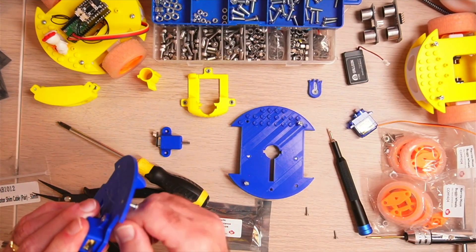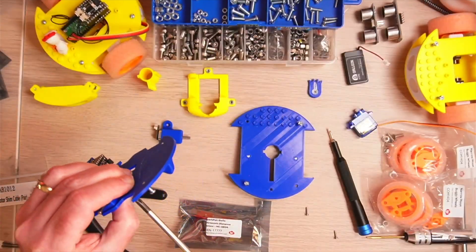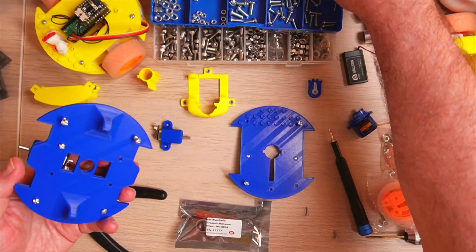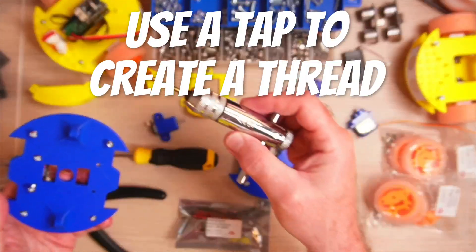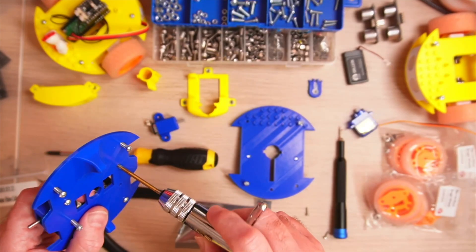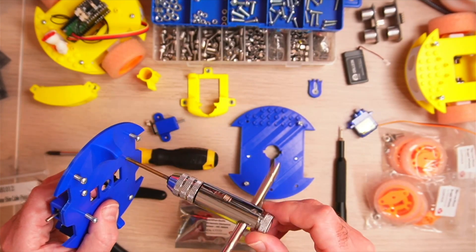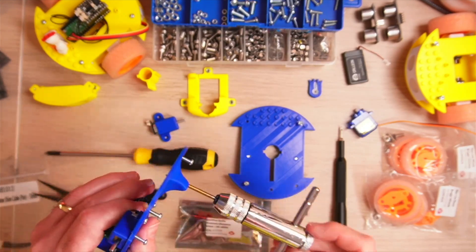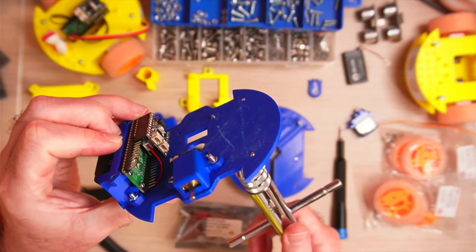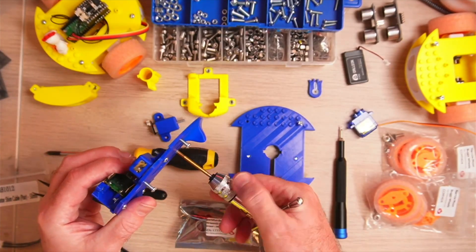Then we simply screw these in place with another couple of M3 bolts. If you need to, you can use a tap to create a thread — I do this and it really makes the screws easy to go in. It has a little ratchet on it, so you just need to flip the ratchet and it's very easy to come out.